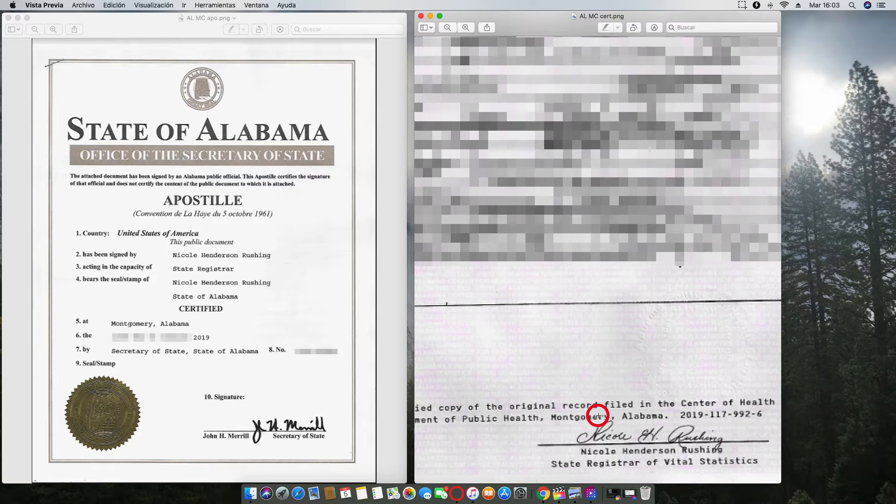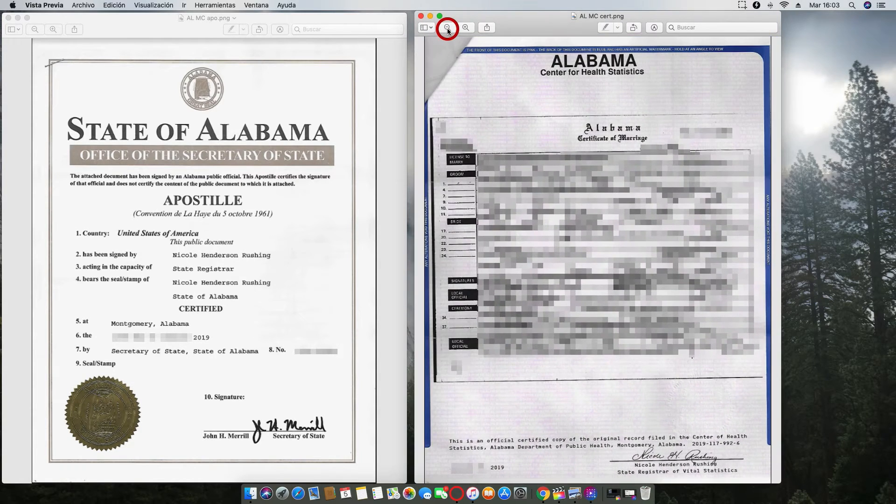So if you have a marriage certificate that looks like this, it's very good news. We can definitely help you to obtain the apostille. As you see here, this is an Alabama apostille signed by the Secretary of State.